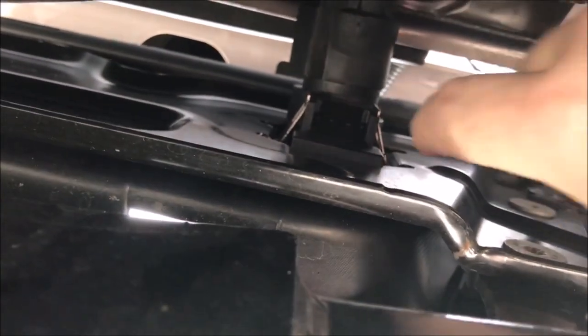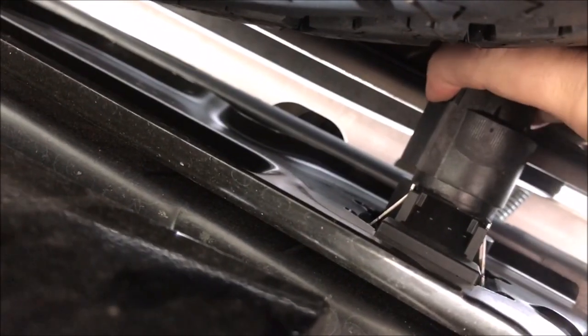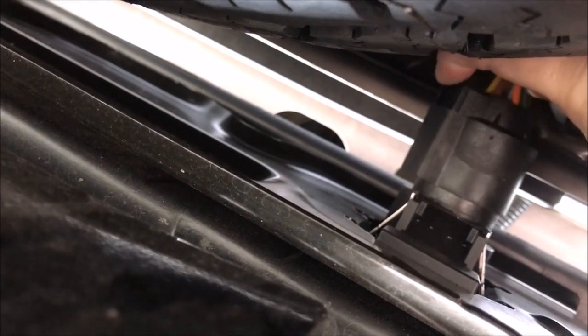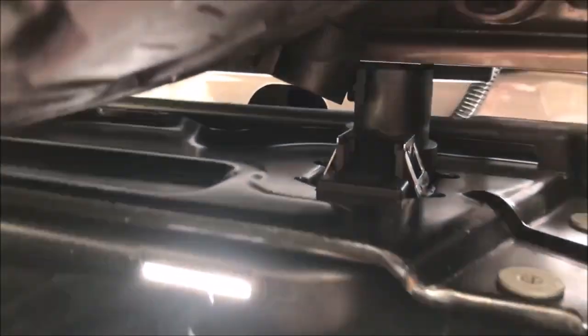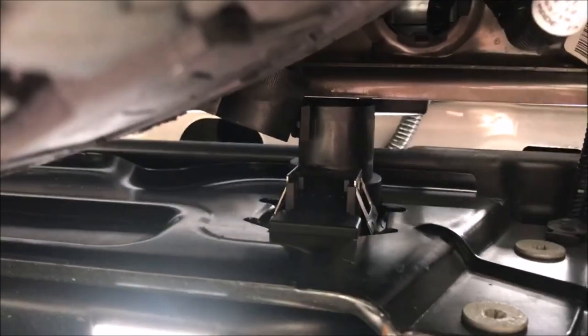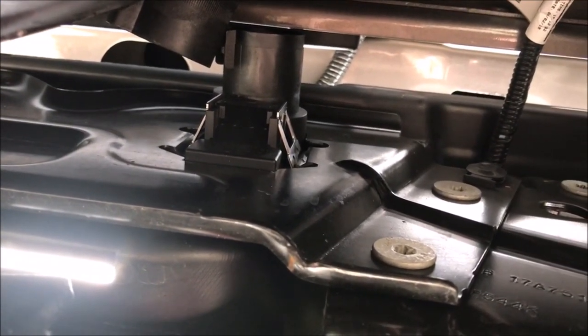So I pushed in the pin on the side back — you can't see where my fingers are, but right there you push that in and then you pull it back, and that's all there is to disconnecting it. Now to get the actual connector out of the bumper, you push on those two metal items on each side.